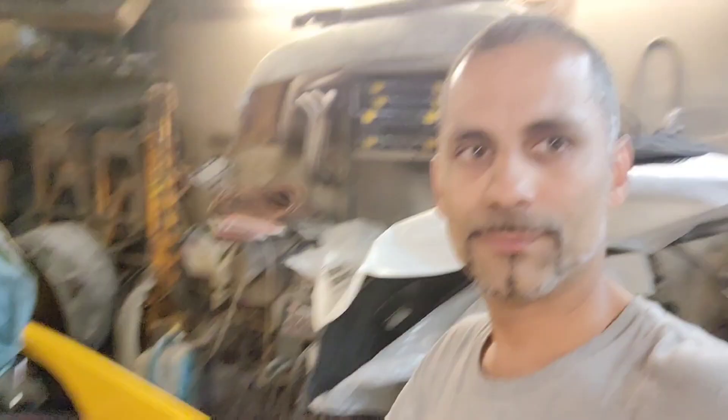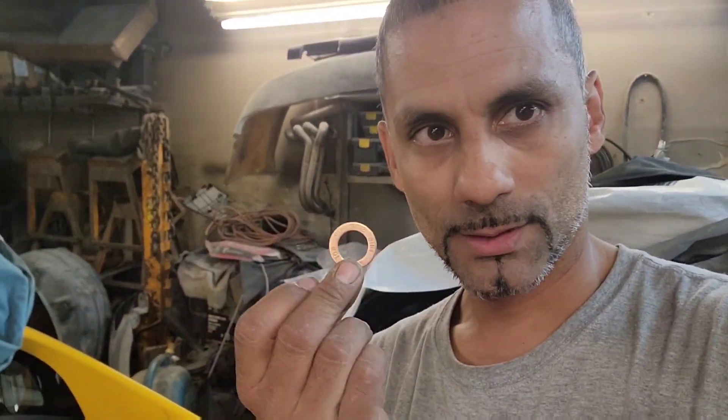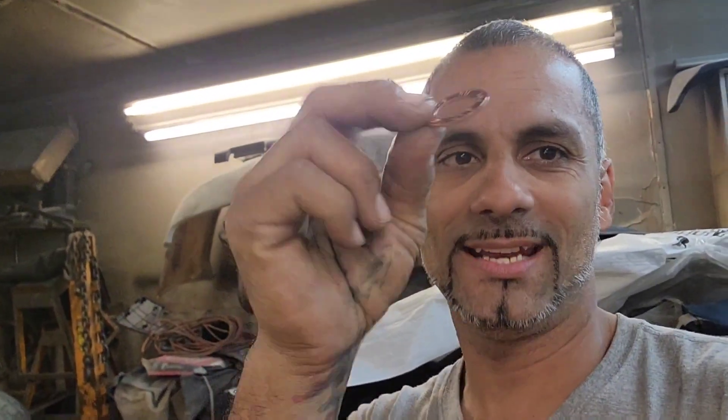Today I'm working on the MR2. I took the turbo piping back off because I got to do a couple things. For the coolant side of the turbo, I didn't have the right fittings, and I said let me just put it like that. I'll tighten it really good and it won't leak. When I pressure tested it, it was a different story.